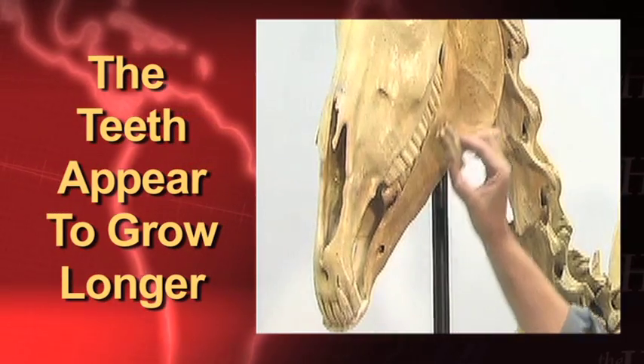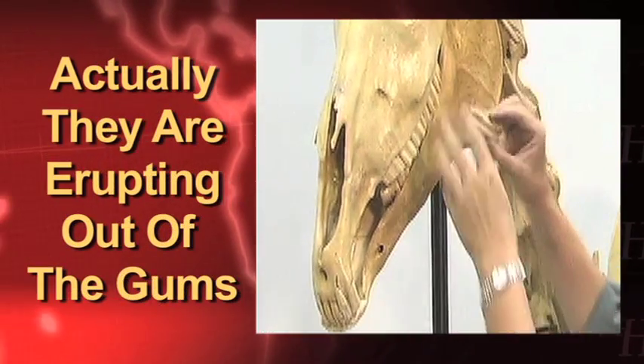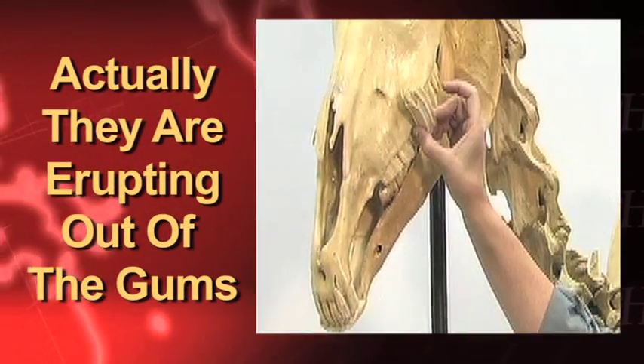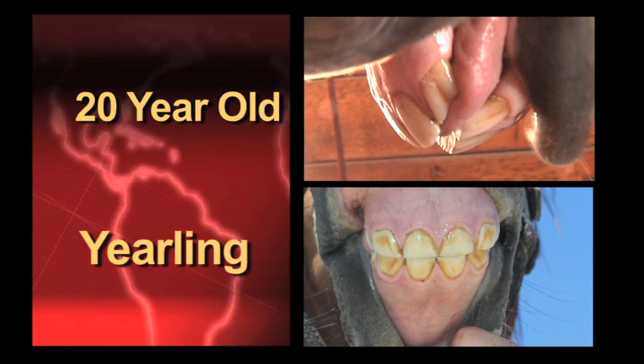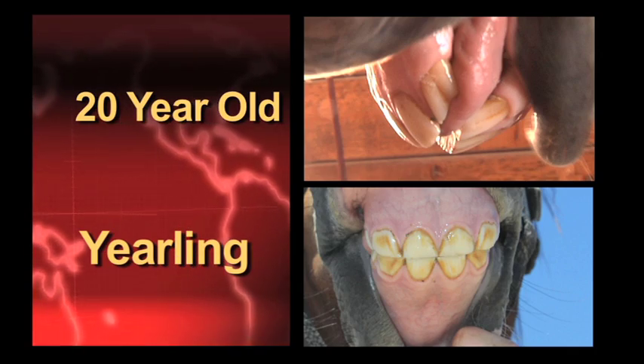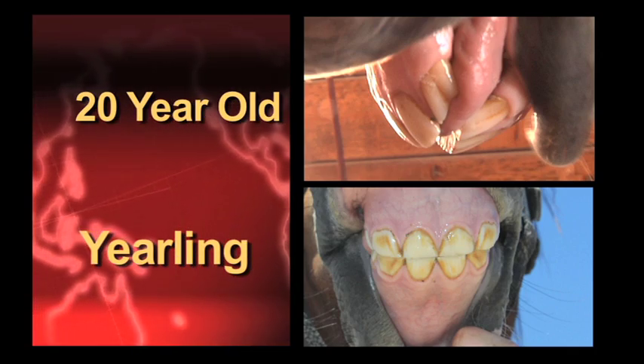As the horse ages, their teeth wear and continually erupt until, in the very, very old horse, you have very little tooth above the gum line — maybe a little root, a tiny bit of crown — and often a very worn tooth as the horse ages.